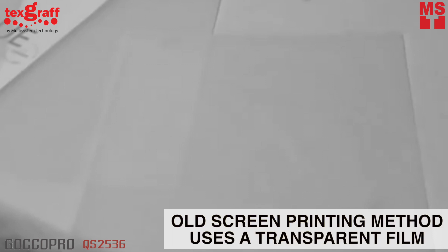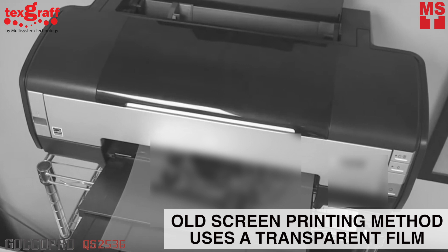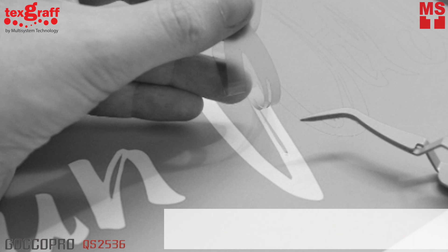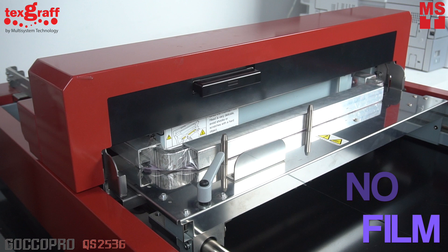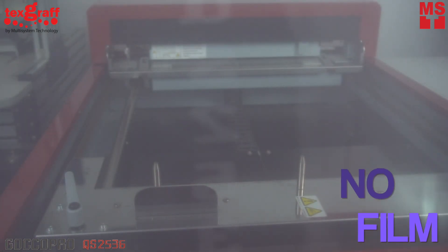This screen printing method doesn't need any film. The old screen printing method uses a transparent film to create the design or produce the artwork to be used. Using a positive film requires a lot of time and focus. Cutting your design from a transparent film is also time-consuming, especially when you have complex artwork. With QS2536, no more positive film is required. The machine itself will burn the screen according to the design registered in the machine. Even a photographic image is made possible and will be printed accurately.